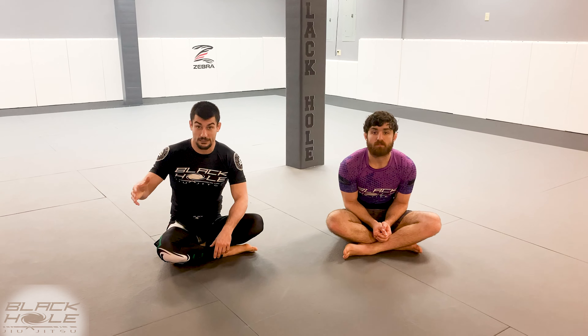Hey, what's up guys? Me and coach Aaron are back here at Black Hole Jiu-Jitsu to continue our lesson. Remember last time I gave you guys two setups to get to your single leg X position so you could start attacking. We're gonna build off that — we're gonna go into our shin-to-shin setup, rotate through to single leg X, and I'm gonna show you a simple sweep and an ankle lock to finish.